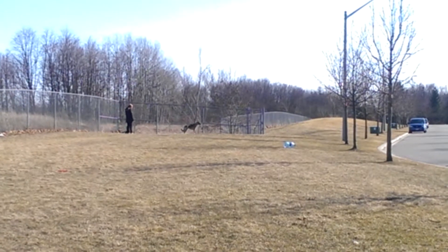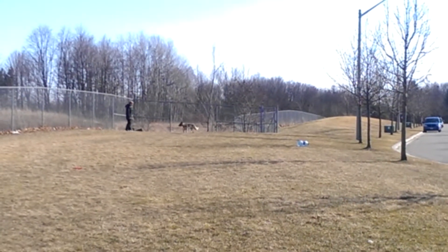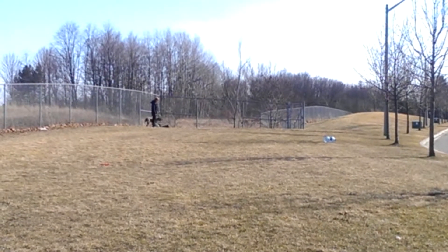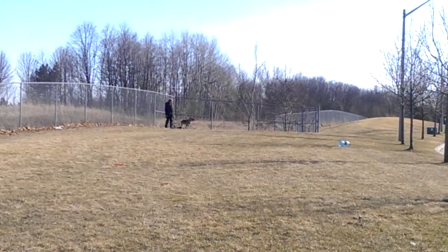This is the packing-in exercise I do in e-collar training — this is how we introduce the e-collar. I do a place command and a go-only command.